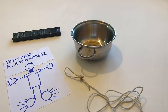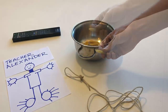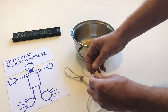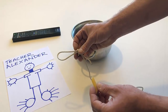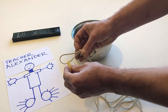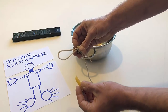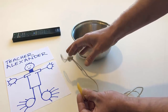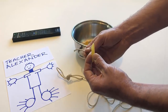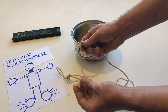Take one noodle from the pan. Take the loop. Touch the loop with the noodle. Take the other end of the string. Push the string through the noodle.